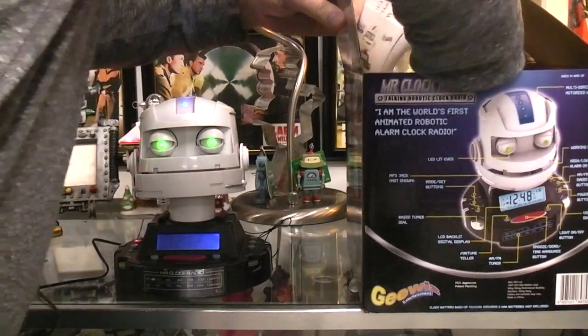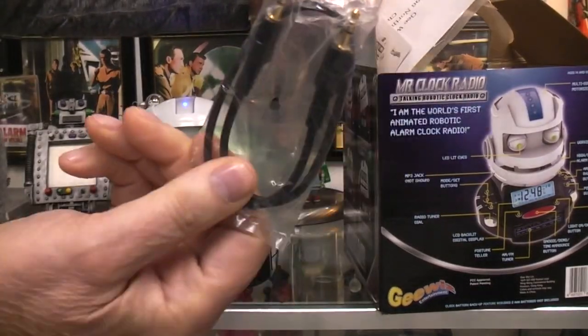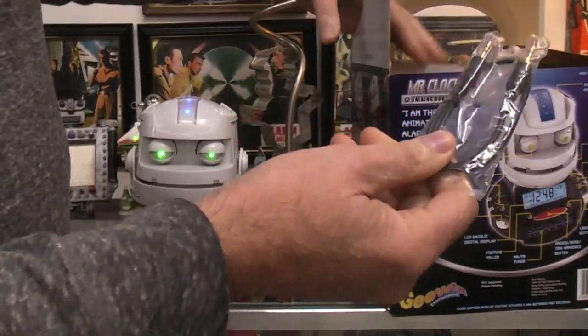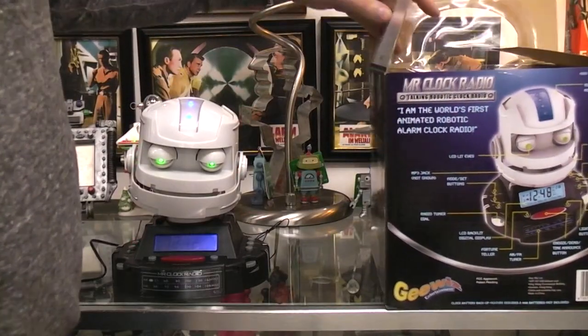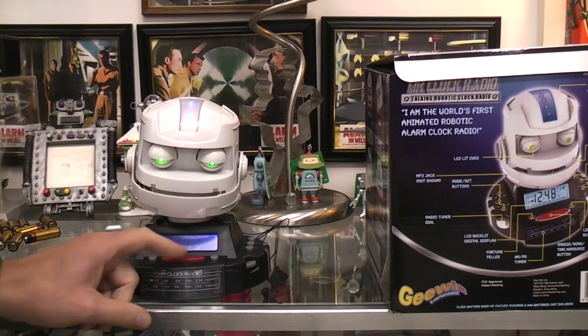It does come with a cable which would connect to that aux input jack. That leads me to believe you could plug in an mp3 player or something — that would have been around back when this thing came out — into it as an aux source.